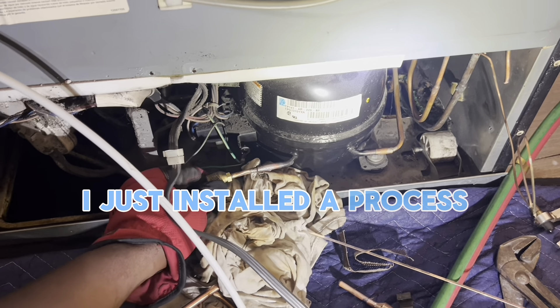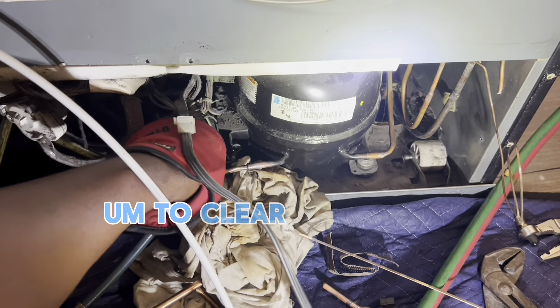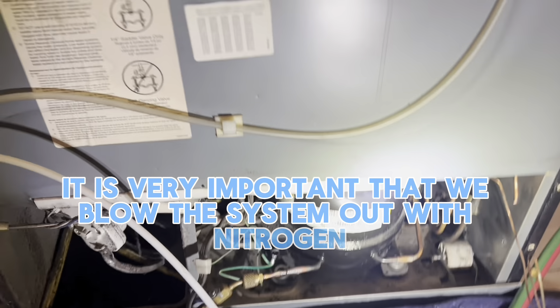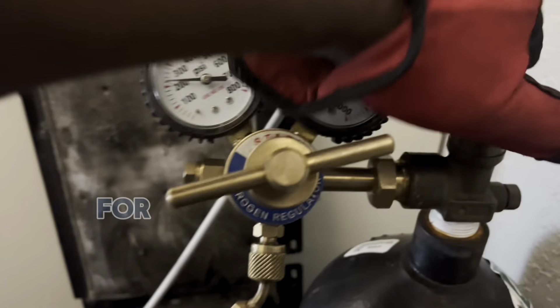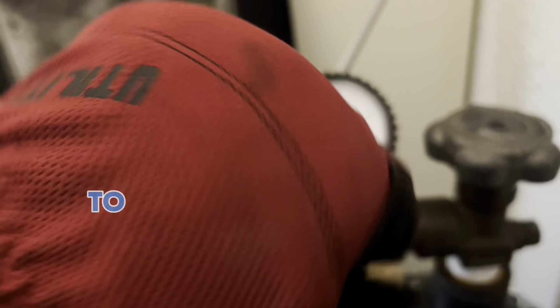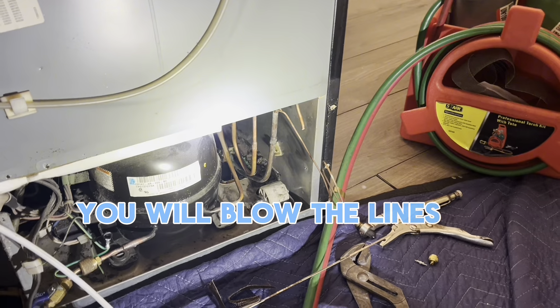I just installed a process tube so I can apply nitrogen to clear the system out. It's very important that we blow the system out with nitrogen to remove any form of debris. Make sure to check your name plate on your refrigerator for the maximum design pressure the system is allowed to use, because if you over-pressurize the system you will blow the lines.